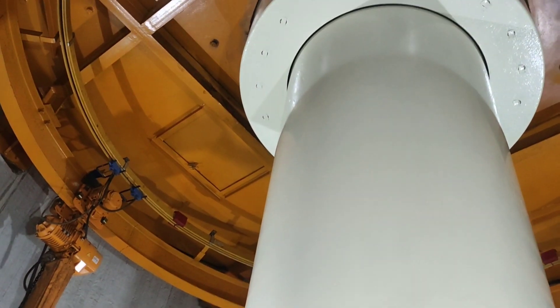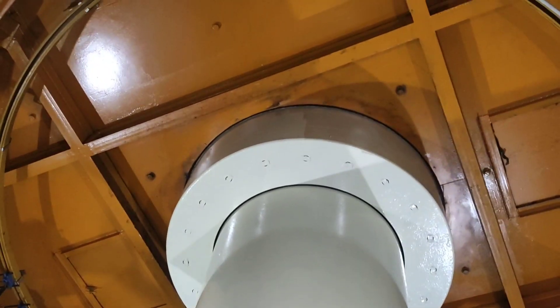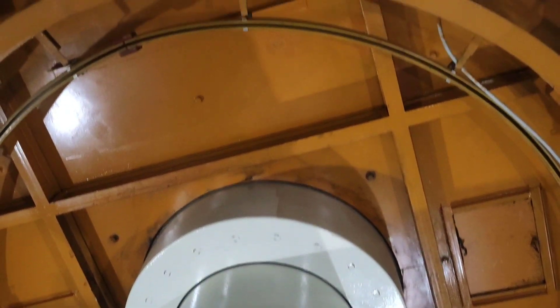The turbine consists of several key components. The heart of the Francis turbine is the runner, which is a cylindrical or conical shape with curved blades. The water flows through the runner, causing it to rotate.